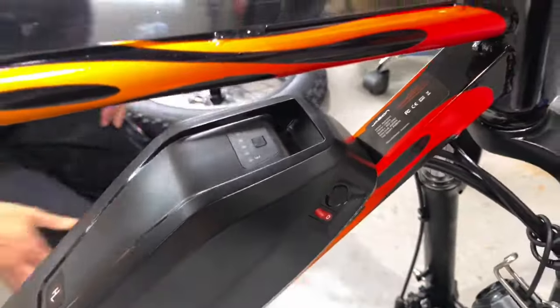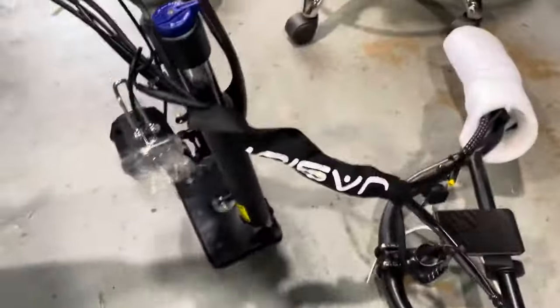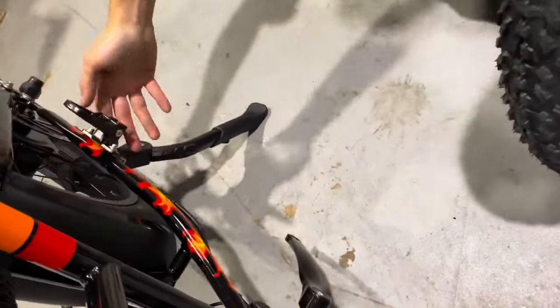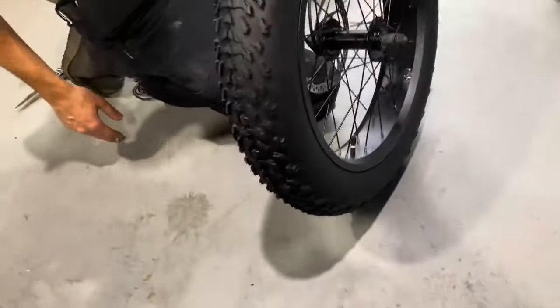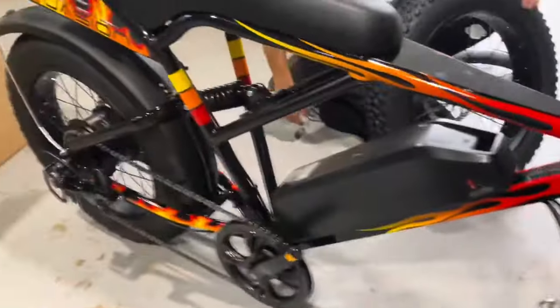It's got an on/off toggle switch — pretty cool. We're working on getting the kickstand to stay up. There you go — keep it balanced.